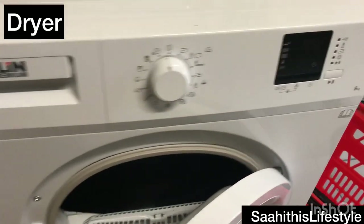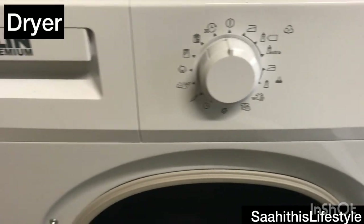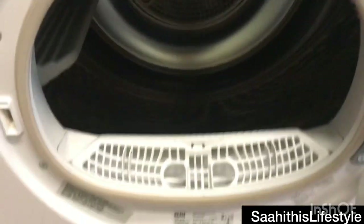This is the dryer. You can see the options here — it is also a front-load one with a steel drum inside.